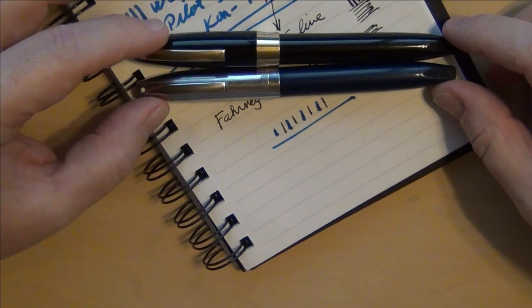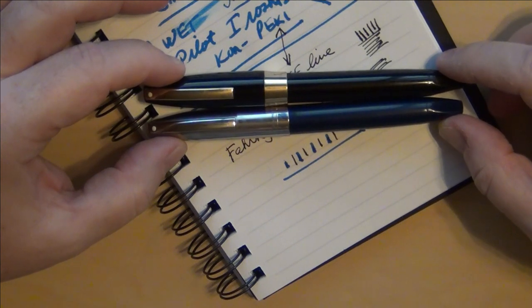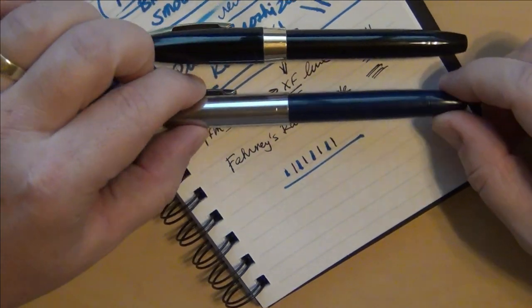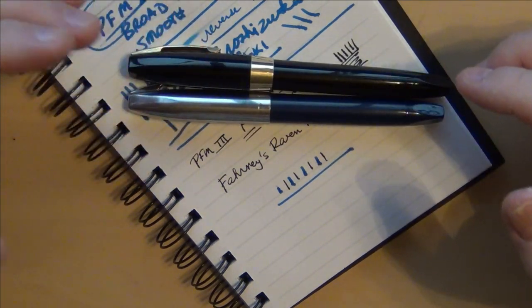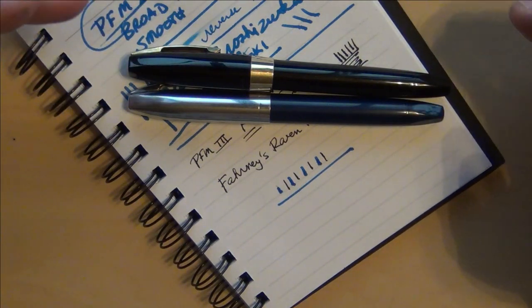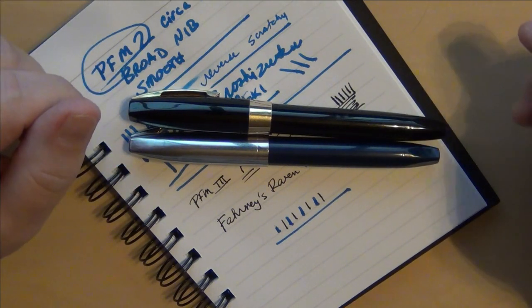I do plan on buying more, especially the PFM 5 — that's probably my next target. I shared earlier about the colors: burgundy, blue, green, gray, black. The black and blue you've seen here; the burgundy I really like the look of — I'm not much of a burgundy guy but the burgundy and gold tone look excellent together, very classy. The green and the gray are just personal taste. There's enough variety out there for you.